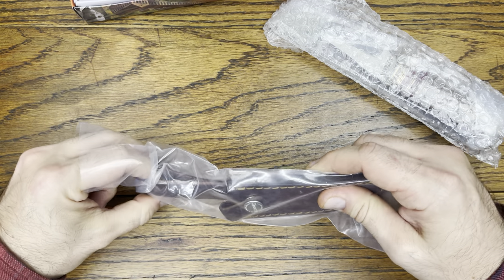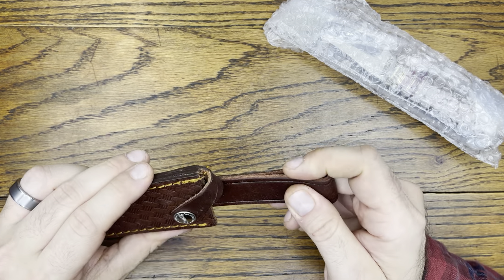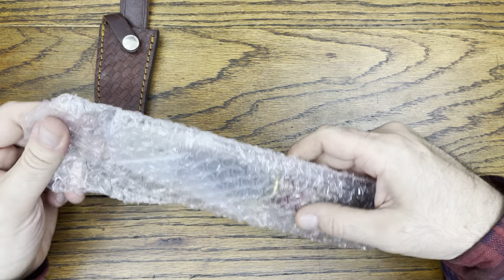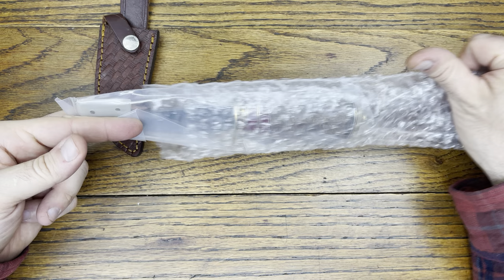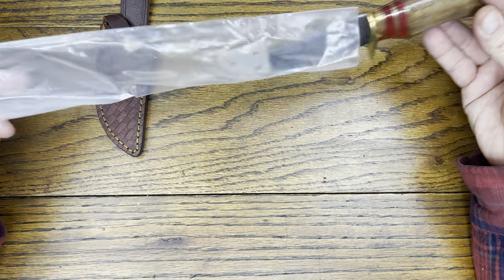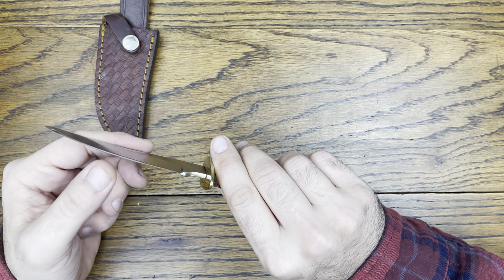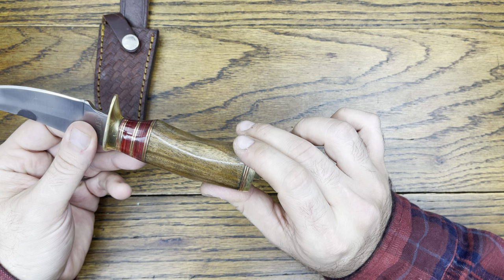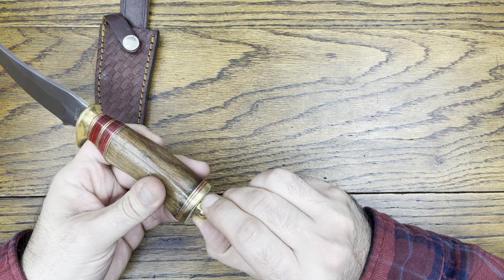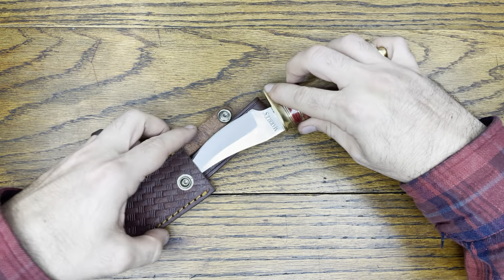This is a leather sheath — it is actual leather. It's a little bit on the cheaper variety for leather but it is leather, which is nice. It's stiff, it's stitched. Whole box of knives for a hundred bucks, not too bad. It's got a nice little protector on it — always slide that out. Pretty dang sharp out of the box. Got a nice wood handle, some brass trimmings, and a screw-on end cap. Not too bad for a fixed blade.